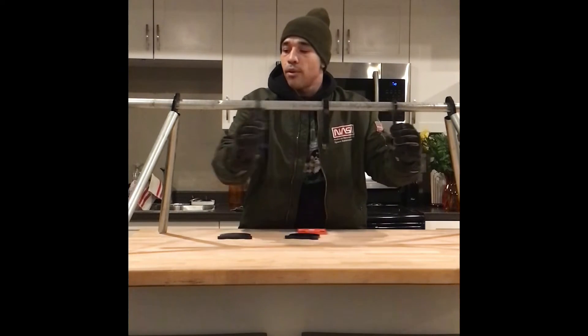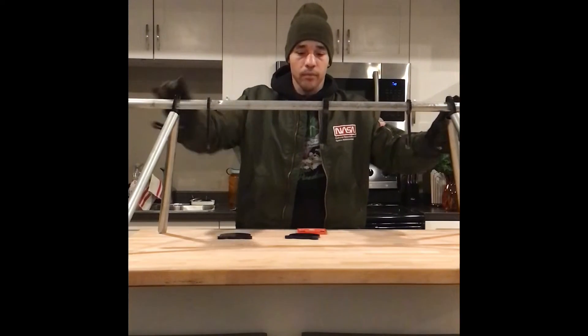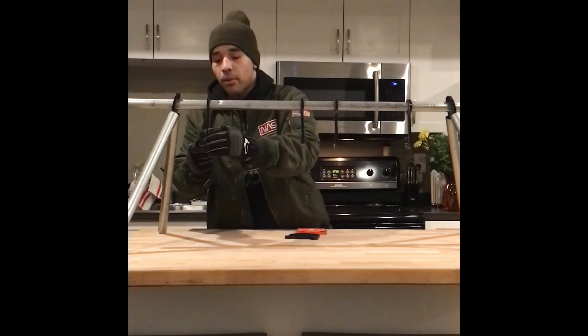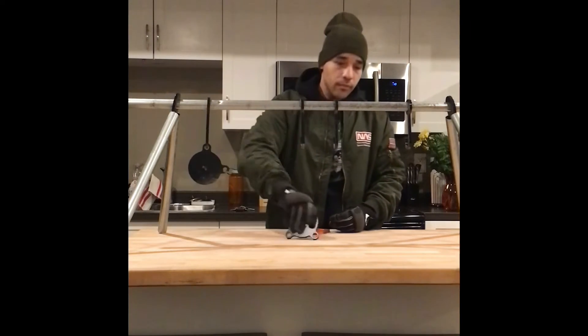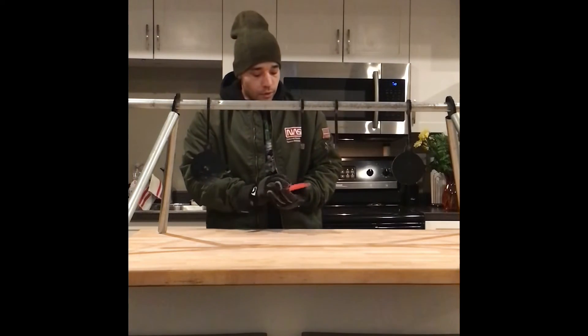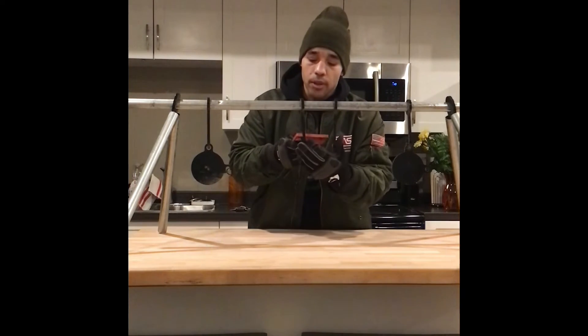Spread out the hooks like this. Pop the first target on the hook like that, next one on the hook like that, and I've got two hooks left over. For the Champion steel one, I'll just put this one on. It's really solid — it doesn't fall apart. I've already taken this to the range and put some rounds into these targets and they hold up pretty well.